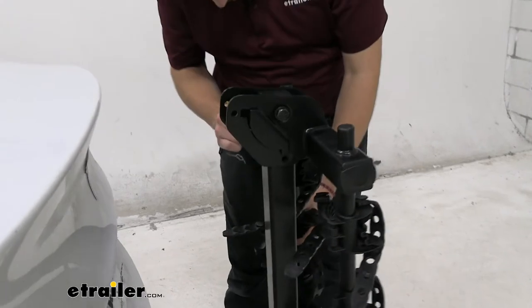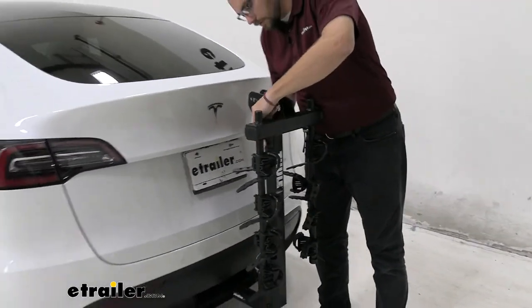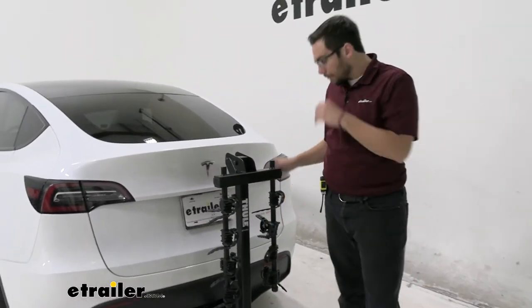Then go ahead and bring these arms down, and we're going to find that alignment that we need. It can be helpful to look in those holes, and there we are, nice and secure in this position. You're not going to have these guys move at all. It's one thing I really like about the Hitching Post Pro.